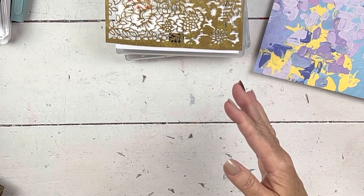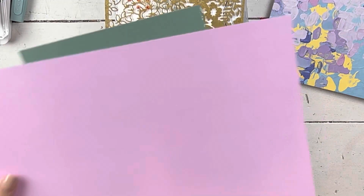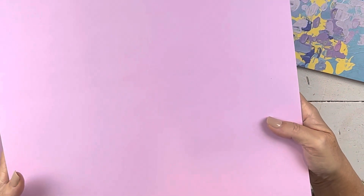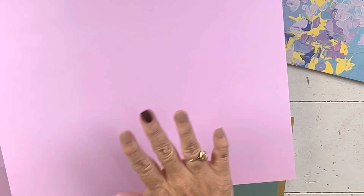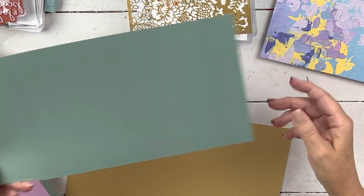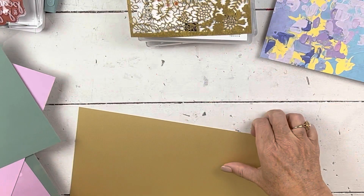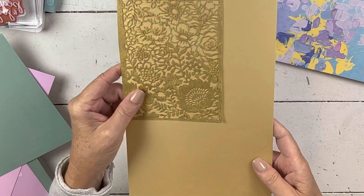Now let's look at this paper — it's called fine shimmer paper, though 'paper' isn't really the right word; it's more of a cardstock. It's not like anything we've ever had before — it comes 12 by 12. It looks like you took a piece of cardstock and applied a perfect coat of Wink of Stella on it — it's got that shimmer, though it's hard to see on camera. It comes in fresh freesia, succulent, and gold. Imagine the wedding cards you could make with this. I wouldn't run it through an embossing folder as it's too delicate, but it cuts beautifully on the tags. It's really, really pretty.